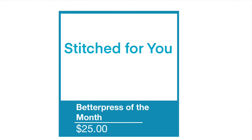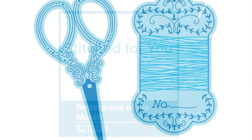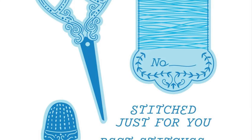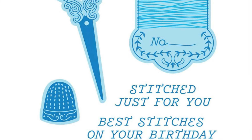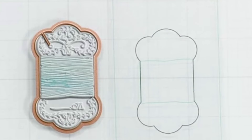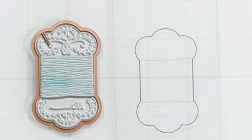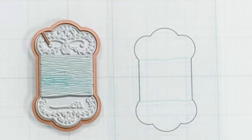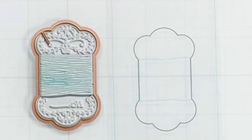Next we have our better press and it is called Stitched for You. This is a really neat set. You're going to get better press plates for the thread, the scissors and the thimble, as well as dies for each of those. The thread holder actually comes with a placement tool to use on your better press machine.